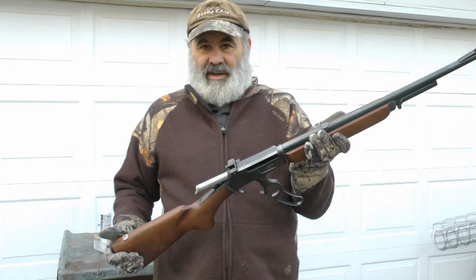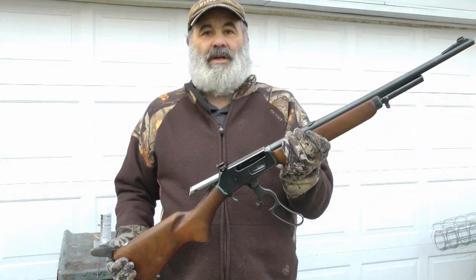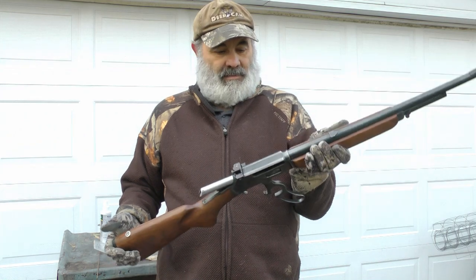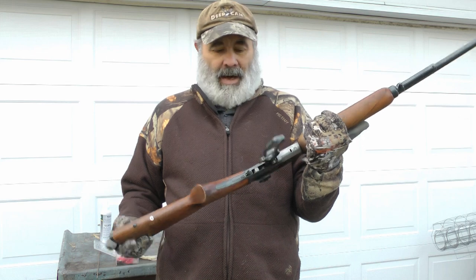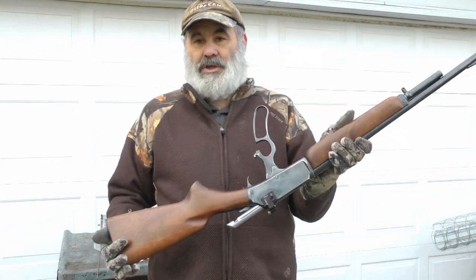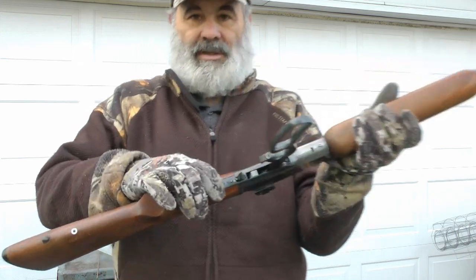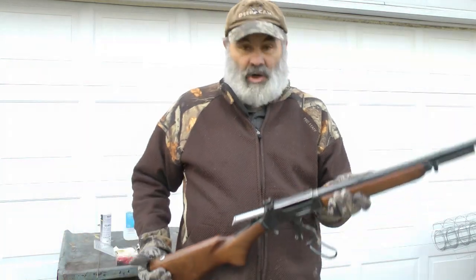This gun was given to me via my brother, from my step-grandfather. I don't think he ever shot a deer with it, but he hunted in the Pembine, Wisconsin area with it. I think he might have bought it new, but I'm not certain. It does have an H in its serial number — you can see the H there — which dates it to 1951. Old gun.